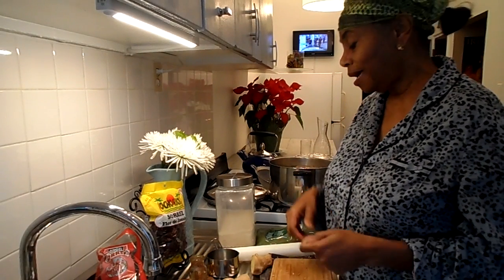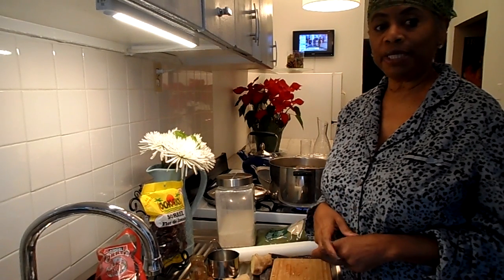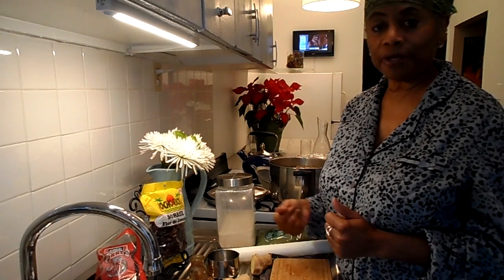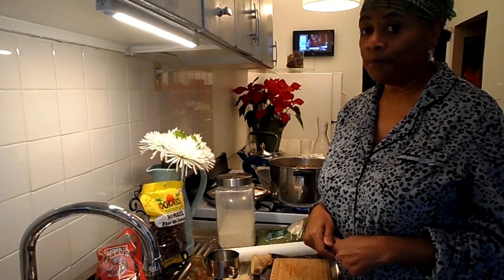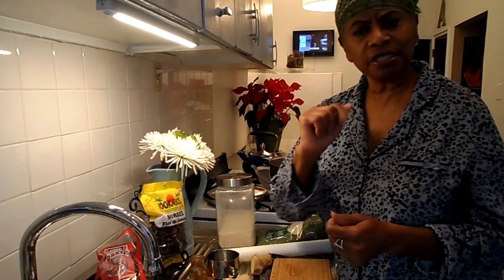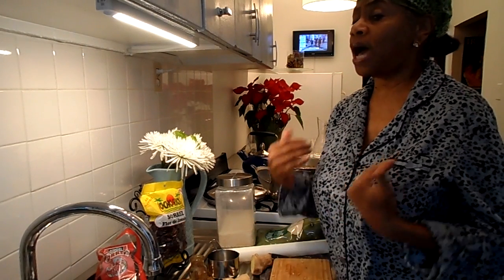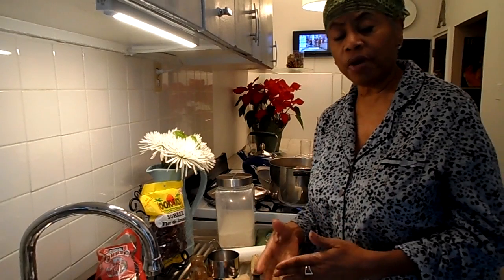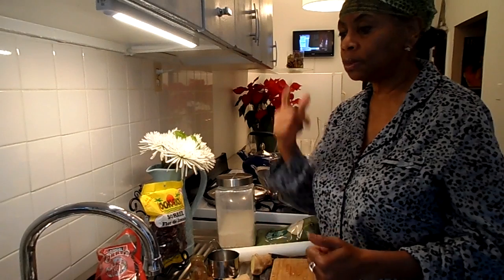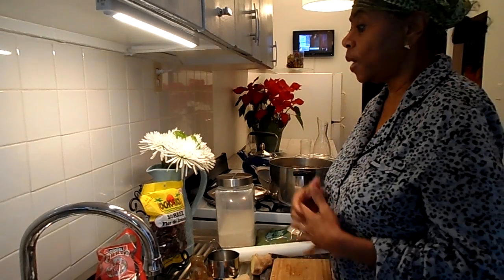Hey guys, welcome back to my channel, so nice to see you one day before the new year 2018. Before we get started on this tutorial, let's do a little housekeeping first: number one, thumbs up on this video; number two, don't forget to subscribe to my channel because I love my loyal subscribers. Subscribe, share this out, and comment so that I can engage with you.